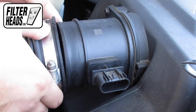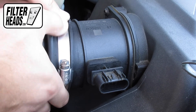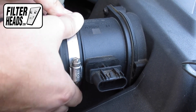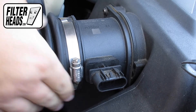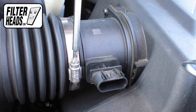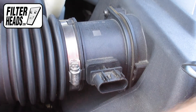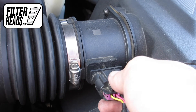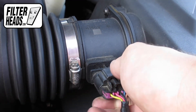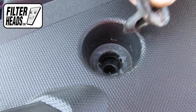Slide the air hose back onto the filter housing. Re-tighten the hose clamp. Reinstall the sensor, then reinstall the clips.